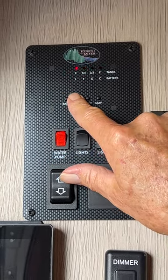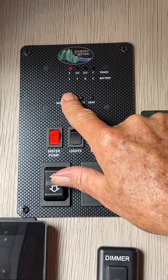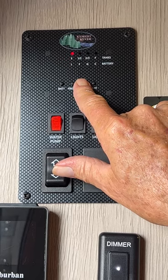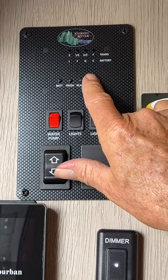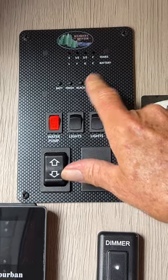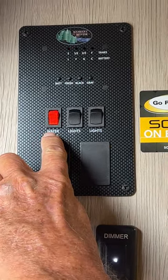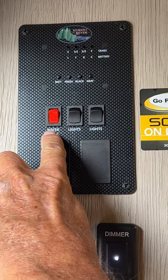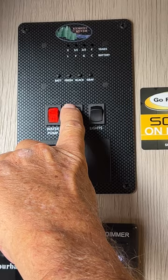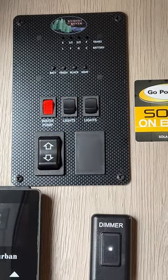Your fresh water tank is showing that it's empty — as it fills up it'll show one third, two thirds, full. Same way with your black tank: one third, two thirds, full. And your gray tank — gray tank is going to be your kitchen sink, bathroom sink, and shower water. The first red switch on the left-hand side turns your water pump on between the fresh water tank and the faucets. The second light turns your LED lights on the awning. The next switch turns the light right here above us on.